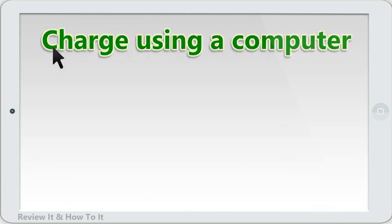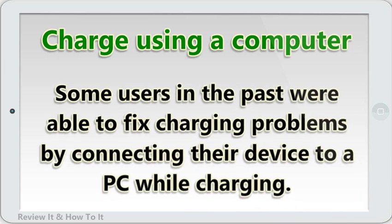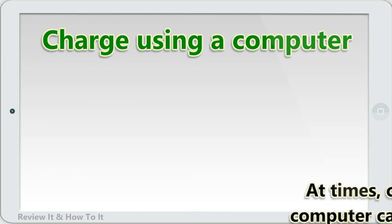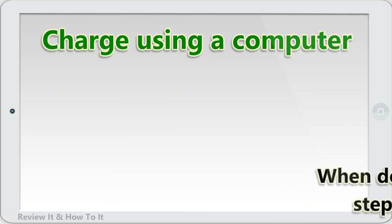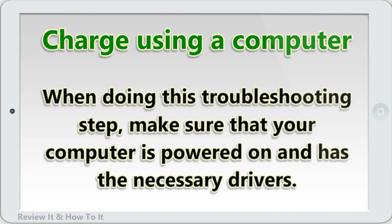Charge using a computer. Some users in the past were able to fix charging problems by connecting their device to a PC while charging. At times, charging a device with a computer can clear a system bug that prevents regular charging using official accessories from working. When doing this troubleshooting step, make sure that your computer is powered on and has the necessary drivers.